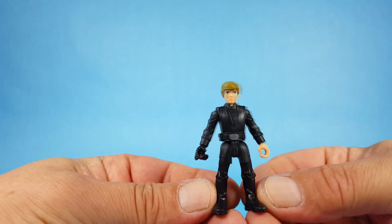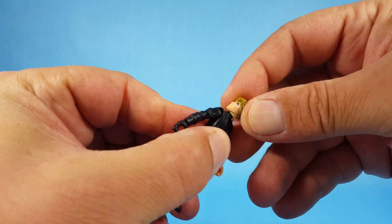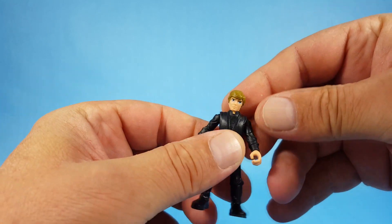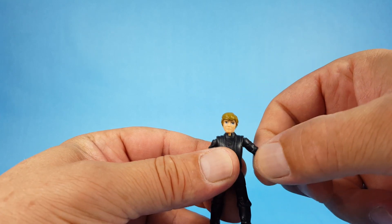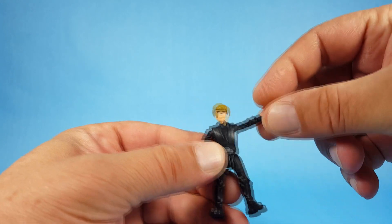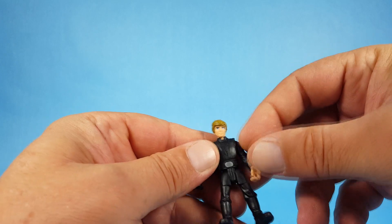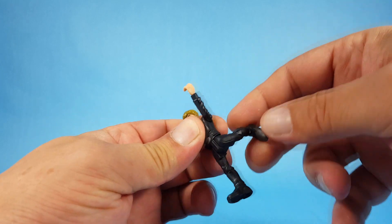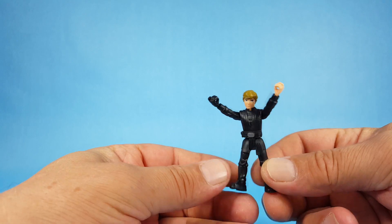Let me run through the articulation on this little tiny figure because there is some. The head has rotation and, believe it or not, a little bit of up-and-down movement. The shoulder joints are actually really impressive — you have up-and-down and rotation on this tiny figure. You should also have wrist rotation for the lightsaber, and then the legs have forward and back. That is it for articulation.